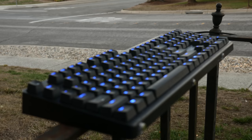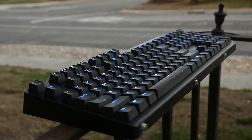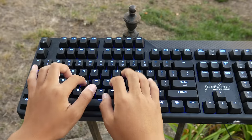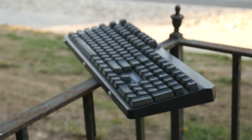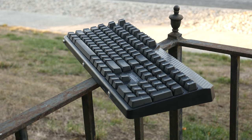The keyboard uses genuine Cherry MX switches — here I have the brown version but you can also find it in reds and blues. Here's a quick sound test. The browns are in between the MX blues and the MX reds; they have a tactile bump but no clicking sound.